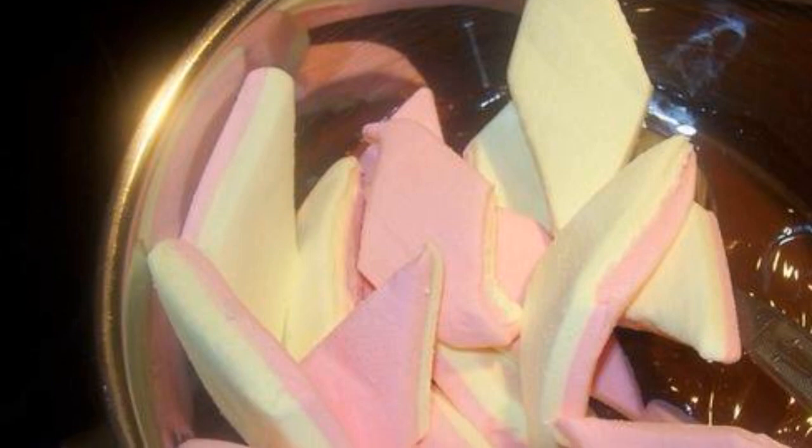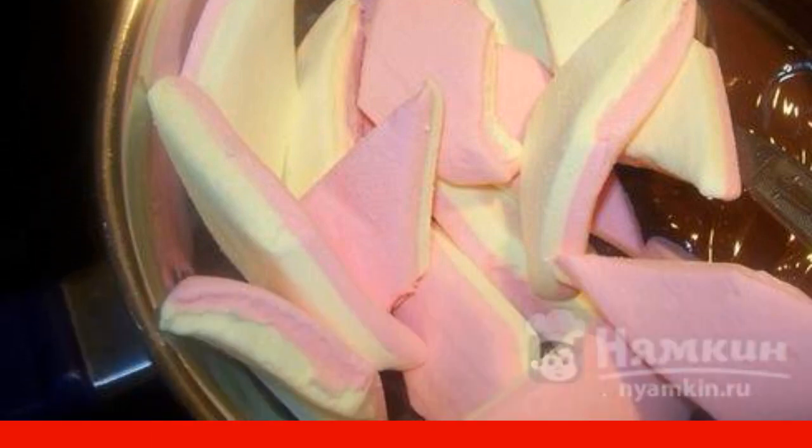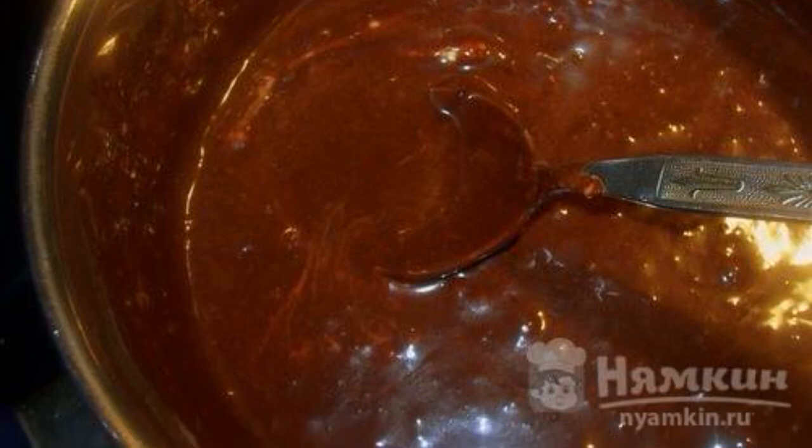Melt the chocolate in a saucepan. Then add marshmallows to the chocolate, stirring constantly. When part of the marshmallow melts, add cream, brandy, and butter. Cook over low heat, stirring constantly until thick.